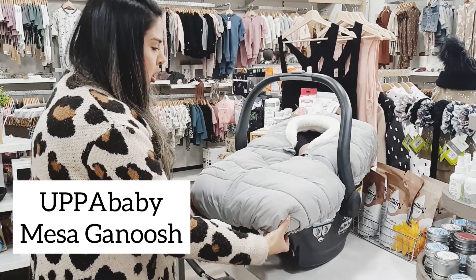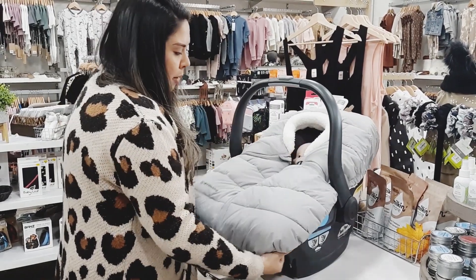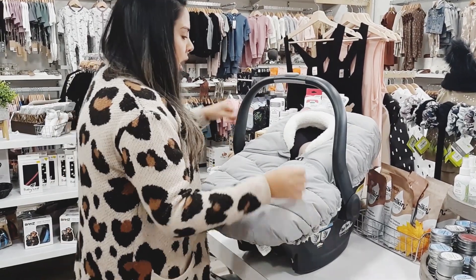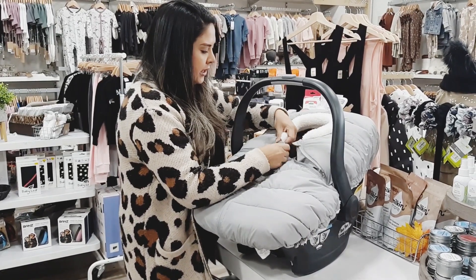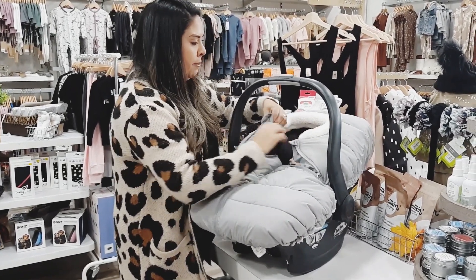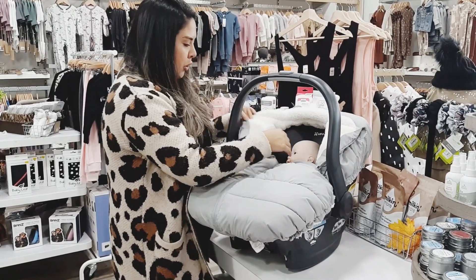To put this on your car seat it's super easy and simple — you're just going to place it over top of the seat. A cool feature it has is magnets here, so that you can open up the opening and keep an eye on baby, which is also a great feature.